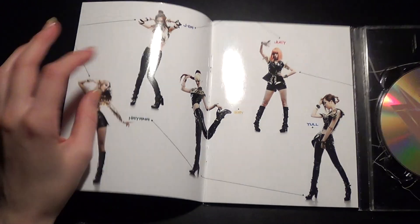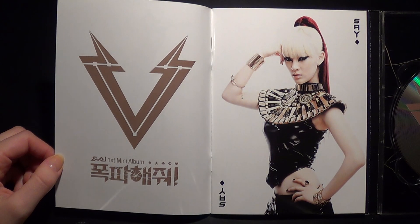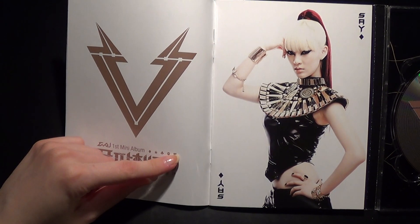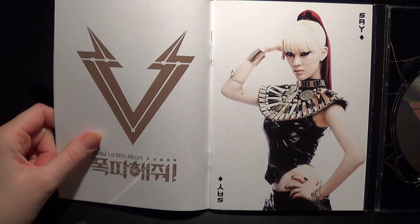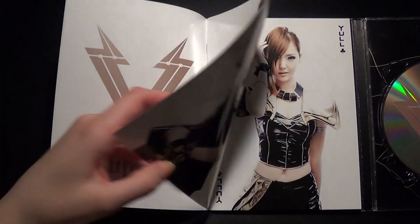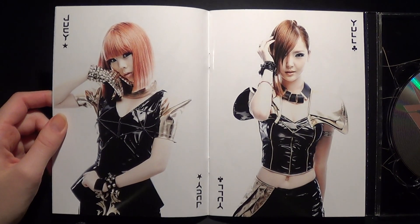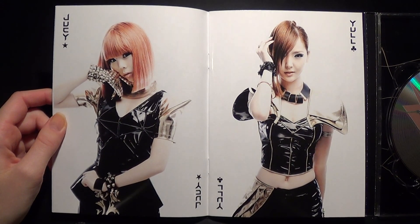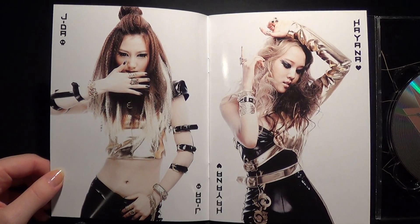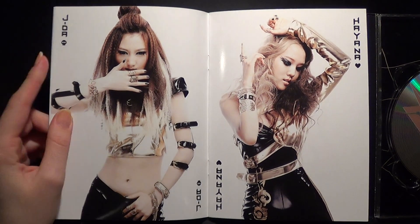Here we have all the members. It's on it like a card, in a card deck. Really cool. She gets a star instead — aww. These are really really pretty pictures. She gets a skull, Jada.